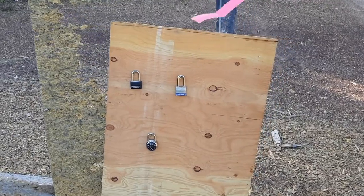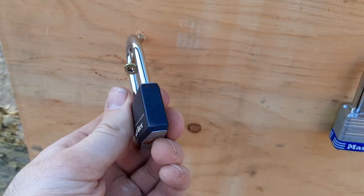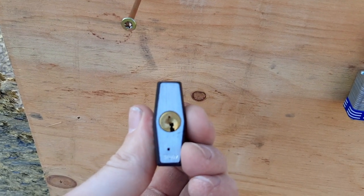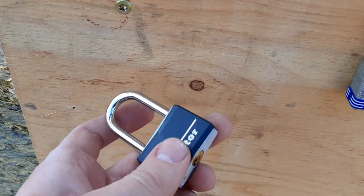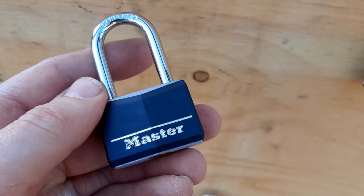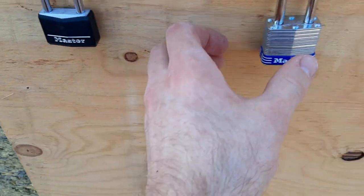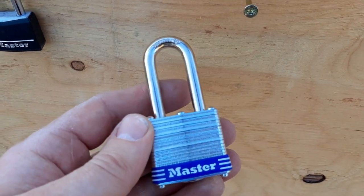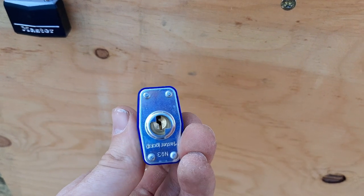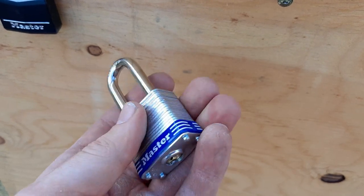I have three different types of locks. I got this cheap light duty master lock — looks like it's about a half inch thick or so. It says that it's hardened, just a really light duty basic lock. I also have your classic padlock, also a master lock. This one's quite thick, about twice as thick as the other one. It's pretty heavy duty, feels pretty heavy.